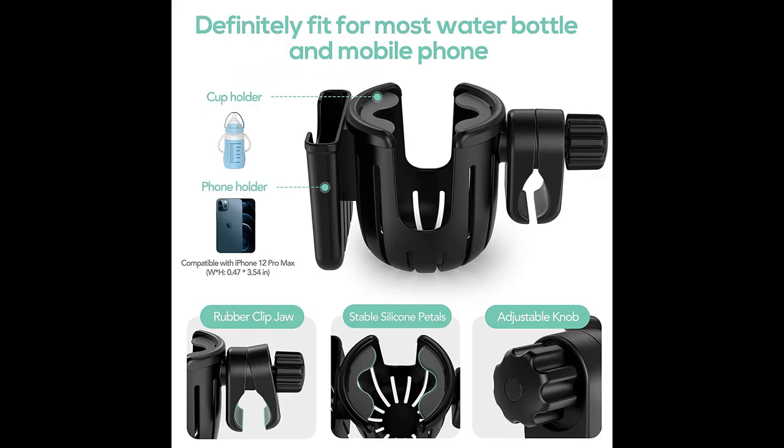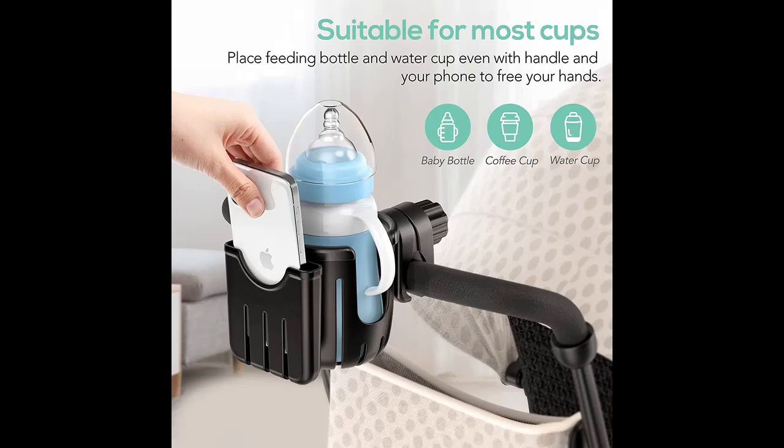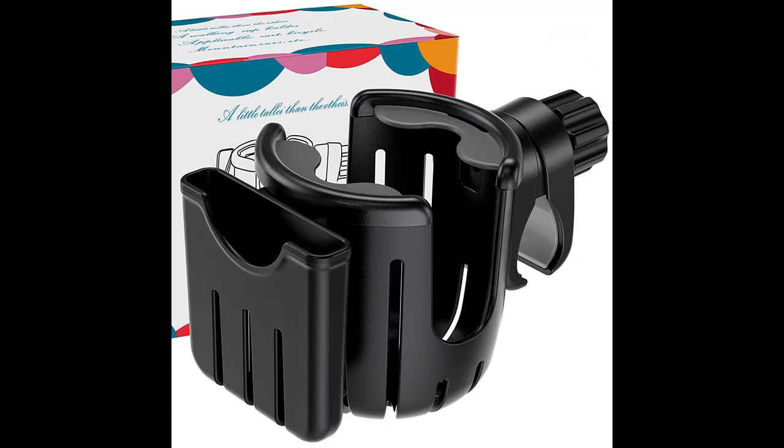Friendly to people and nature, this Universal Cup Holder as a baby stroller accessory is made of environmentally friendly materials. The ABS plastic is drop-proof and easy to install, which makes it a good gift for parents of newborns and cycling enthusiasts.